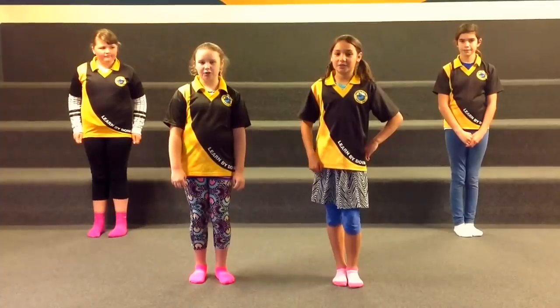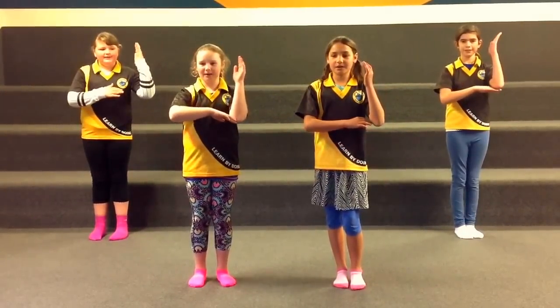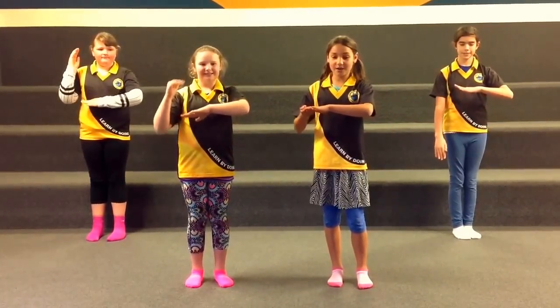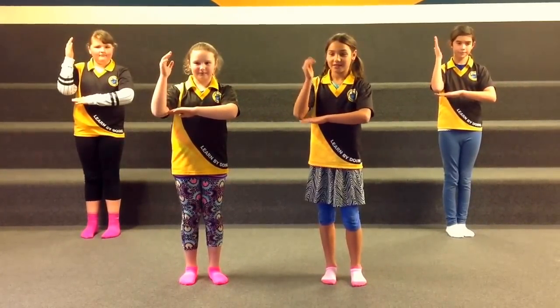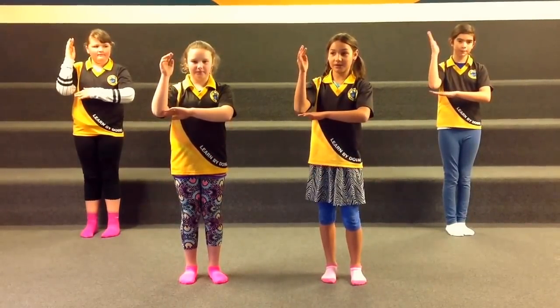Tutiramae na turu fa, Tutiramae na iwi. So the first action is you put your left arm across and your right arm up. And you can do a little withy if you like. So first action: Tutiramae na iwi.